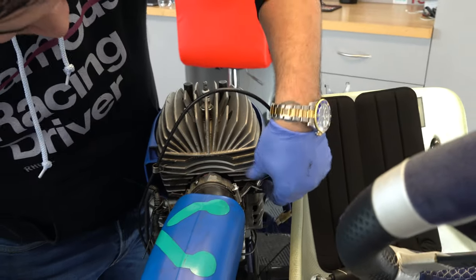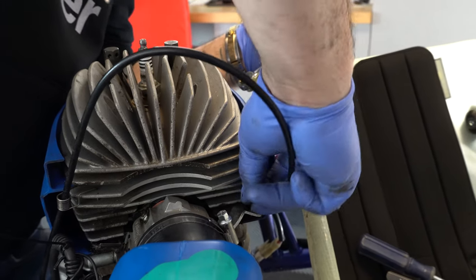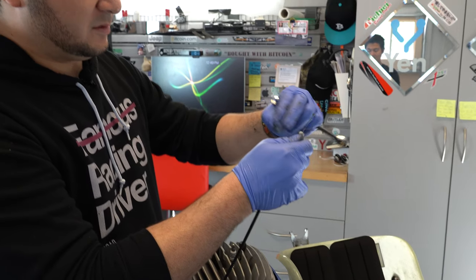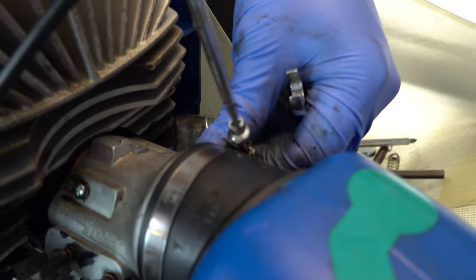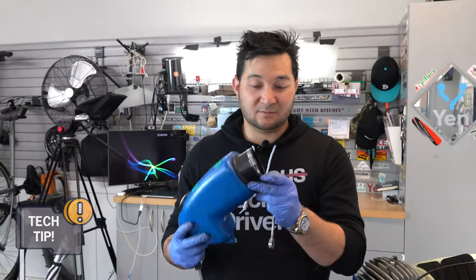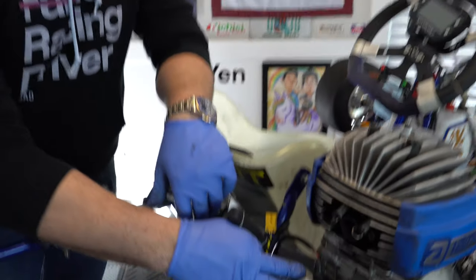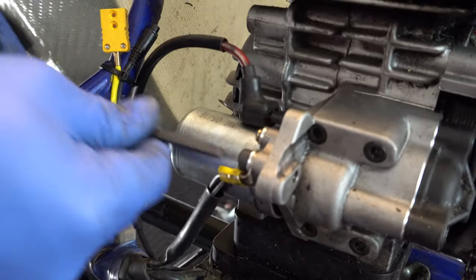Hold on to that nut as we spin the throttle cable off of the mount. As always, put the nut back on so we have it when reassembling. We'll need a flat head to loosen this hose clamp to take off the air box — set it to the side. Look inside and check for oil and fuel — there's a little bit in here, so we'll wipe this out and clean the air filter. Next we'll remove the connections to the starter on this Mini Swift — since it's a TAG engine, it has wires for the starter unit. Use a 5mm and break this loose.